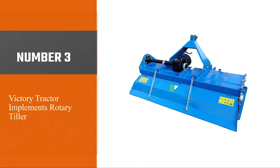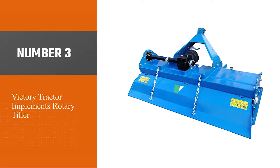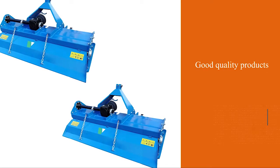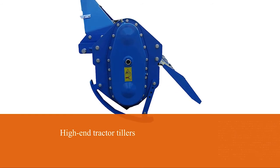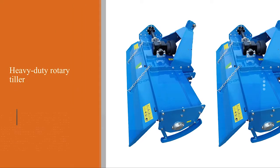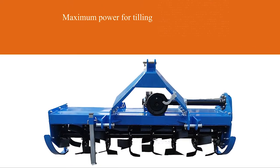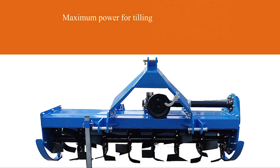Number three: the Victory Tractor Implements rotary tiller. Victory Tractor Implements is known for good quality products at affordable prices, giving them every reason to be considered when comparing with other high-end tractor tillers. This heavy duty rotary tiller is gear-driven, so you don't have to worry about a chain breaking in the middle of your work. The gearbox delivers maximum power for tilling and mixing.